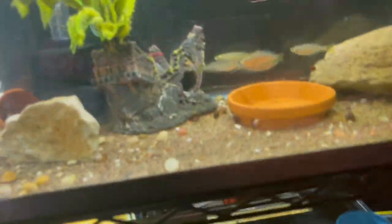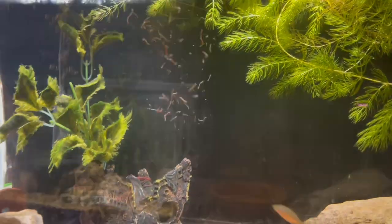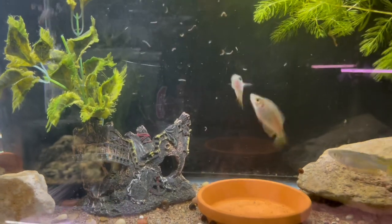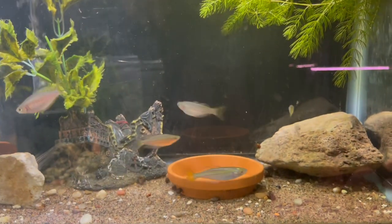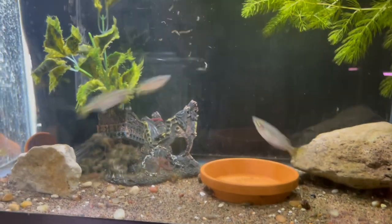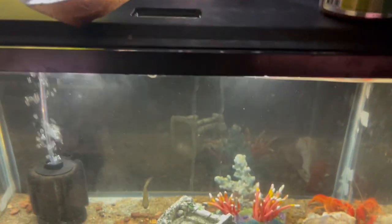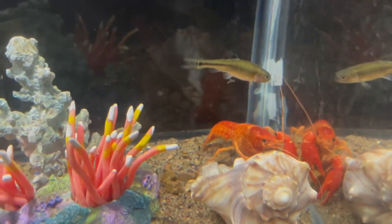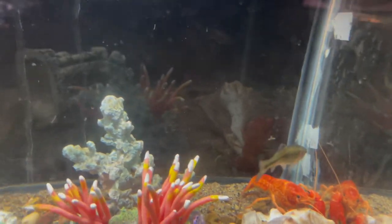Beautiful fish — can't wait to breed them out more. What's up, Oscars! Let's feed these Australian rainbows — that's what they were sold to me as. They go crazy for the food. They're a docile fish but they're good eaters. I caught this dude trying to escape yesterday — he was almost out the back of the tank. He hasn't eaten the other midge larva yet, but I'm sure he probably will.